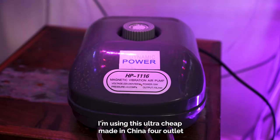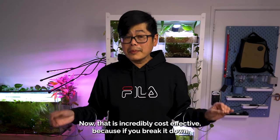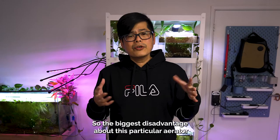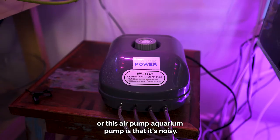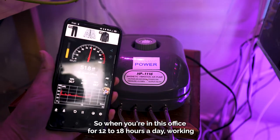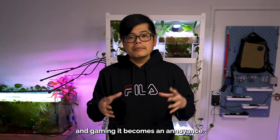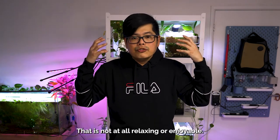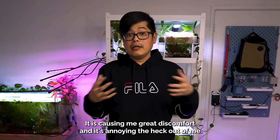At the moment I'm using this ultra cheap made-in-China four outlet pump which I bought from eBay for $69. That is incredibly cost effective — it has four outlets which I've split even further. The biggest disadvantage about this air pump is that it's noisy. Well, actually it's the equivalent to a quiet office atmosphere, but when you're in this office for 12 to 18 hours a day working and gaming, it becomes an annoyance. It's that almost tinnitus-like background hum that is not relaxing or enjoyable — it is causing me great discomfort and it's annoying the heck out of me.